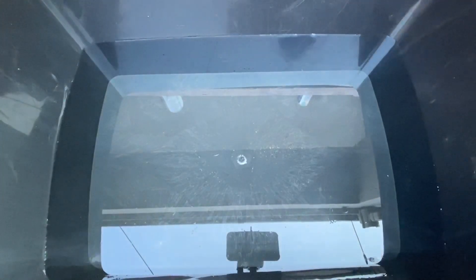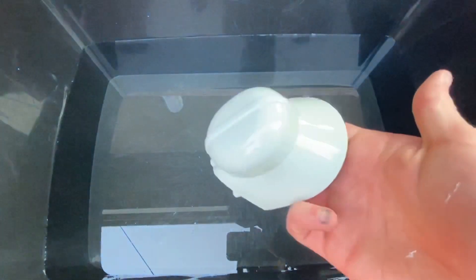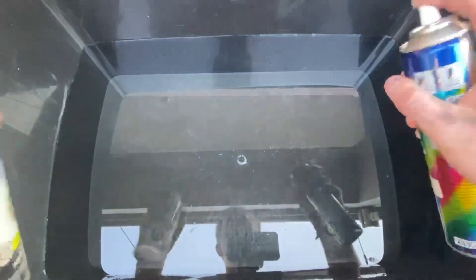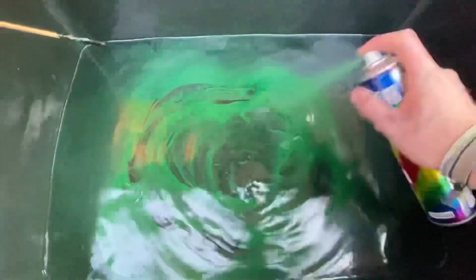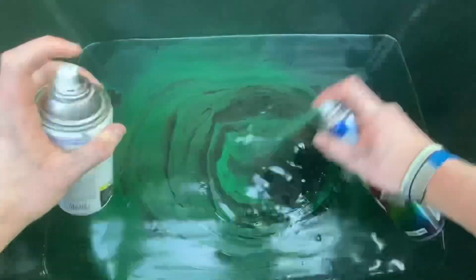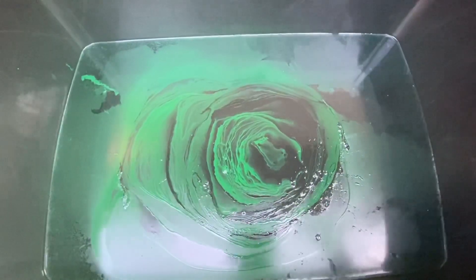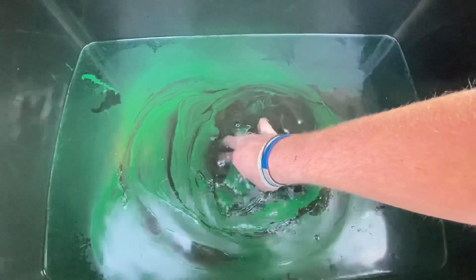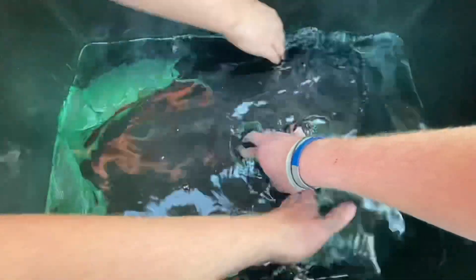Starting off with the Darth Vader head. My bad — so here's the Darth Vader head, everybody. Let's get the colors ready. Here we go. Oh, that looks cool, that looks sick guys!